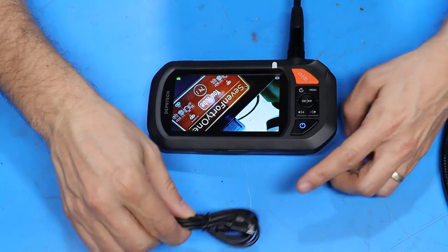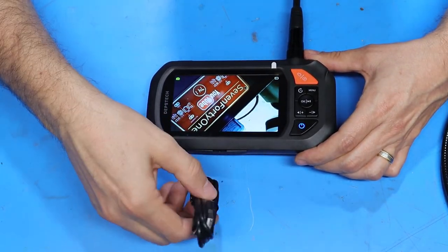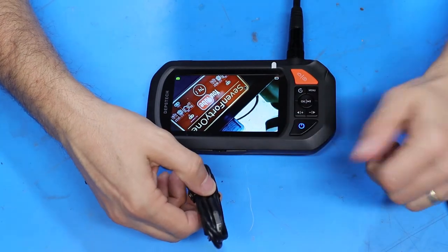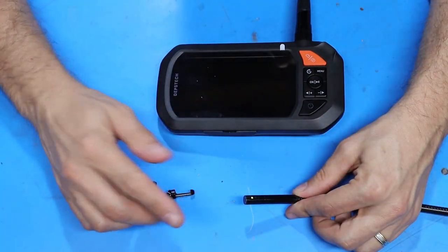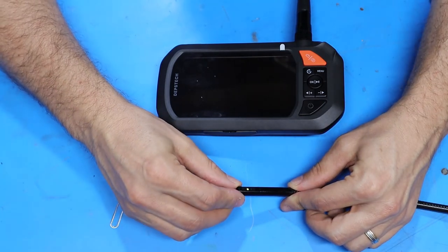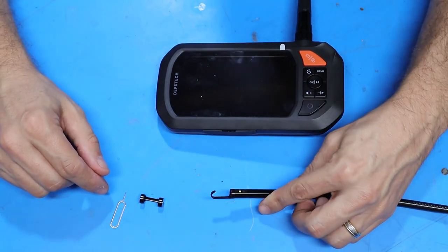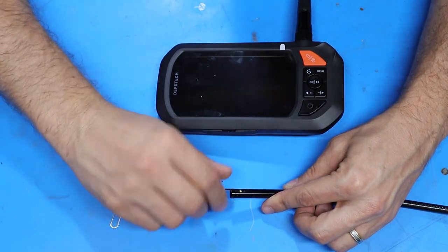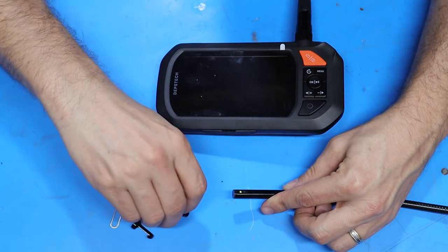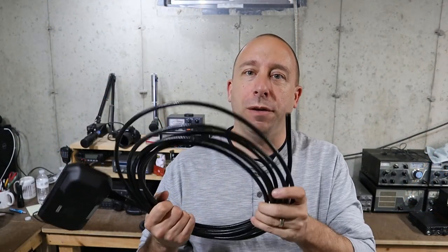To charge the unit, use the supplied USB cable, open up the dust cover, plug it in, and then plug it into a regular USB-style charger. Two attachments were also supplied that thread on around the main camera. The first is a standard hook that you can use to hook onto something if needed, and the other is similar but has a magnetic tip that will stick to metallic items. That's it for the overview — we're ready to go test this out.